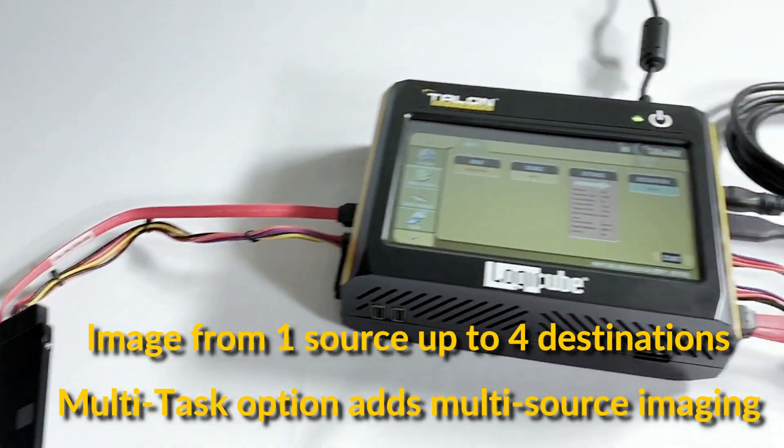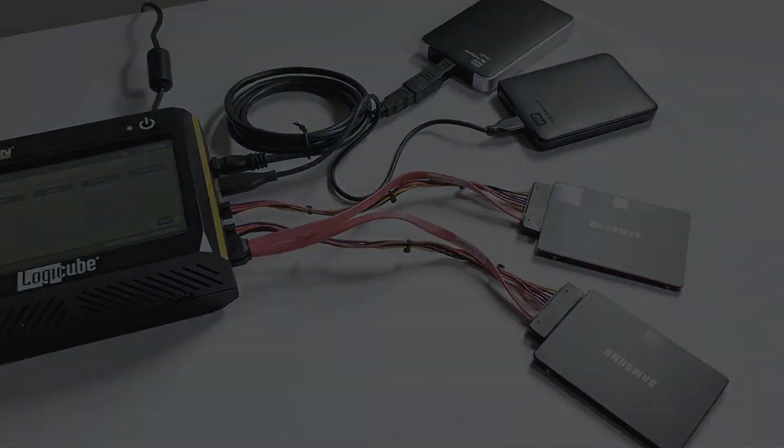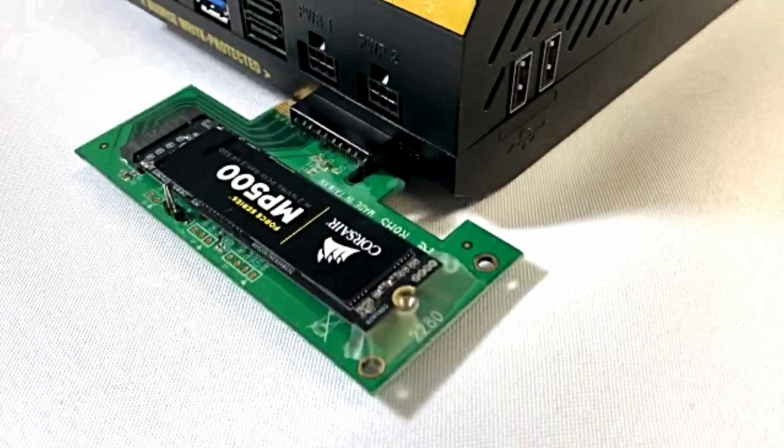With the optional multitask feature you can image from multiple source drives to multiple destinations concurrently. Users can image from M.2 PCIe including NVMe drives using optional adapters connected to the Talon Ultimate's PCIe source port.